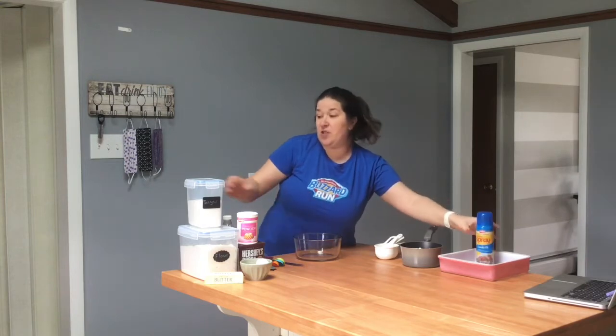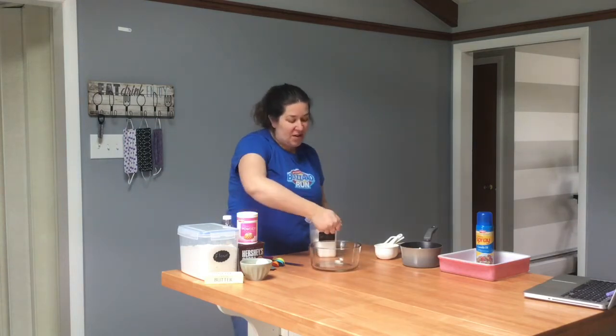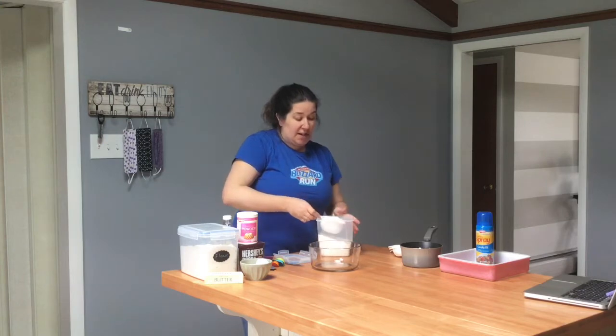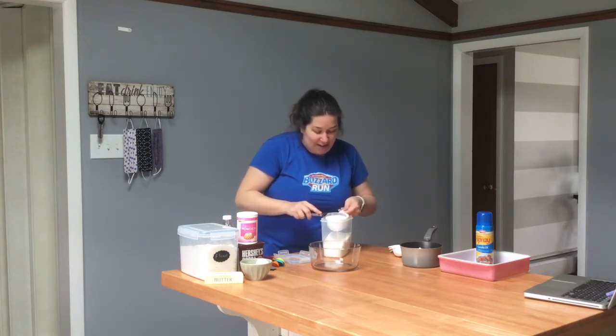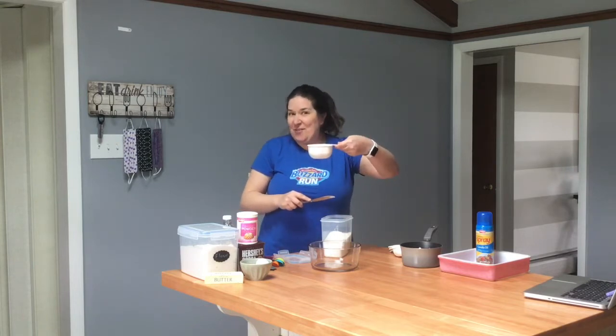The first thing we want to do is measure one cup of sugar into our mixing bowl. We want to make sure it's nice and leveled, so I'm going to level it back into my container. Ideally you would want to have a measuring cup that is not the same size as your container. But now I have a nice leveled one cup of sugar.